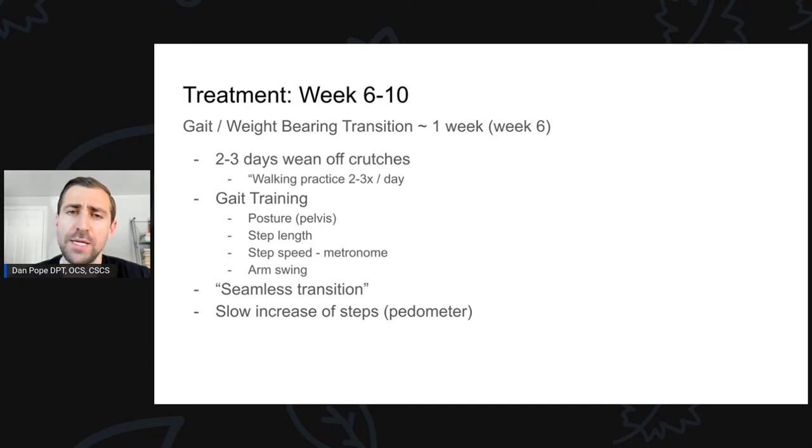Typically I give athletes about two to three days to wean off the crutches, and this really depends on how irritable their hip is. We go over some walking drills which we'll talk about in a second, and we give those as a home exercise program. I have the patient work on these walking drills two or three times a day, five to ten minutes or so. Over the course of time, as they're getting better at walking, we ditch the crutches and slowly ramp up the amount of walking. This patient had a very seamless transition from non-weight bearing to weight bearing. Just listen to the person and push them as fast as their body is able to handle. Don't force anything.